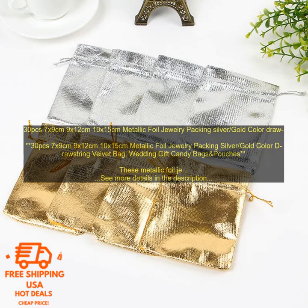Here are some of the pros and cons of these metallic foil jewelry packing bags. Pros: high quality materials, variety of sizes, metallic foil exterior adds a touch of sparkle, velvet interior keeps your jewelry safe and secure, perfect for packaging jewelry for gifts or storing your own collection, also great for candy bags or party favors. Cons: may be more expensive than other types of jewelry packaging bags.